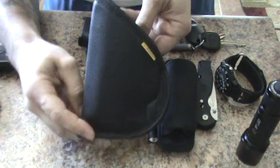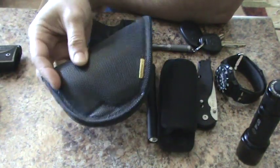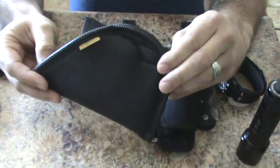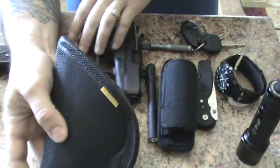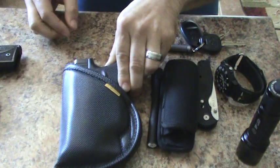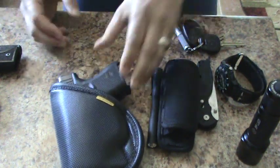I actually want to talk about the holster. These are Remora holsters — they're great. They stick where you put them, you can put them at any angle. You can wear them with or without a belt, anywhere you want, and cant them at any position you want. When you put the pistol in, it slides in and out and doesn't go anywhere. I'm easily reholstering right on the tabletop.